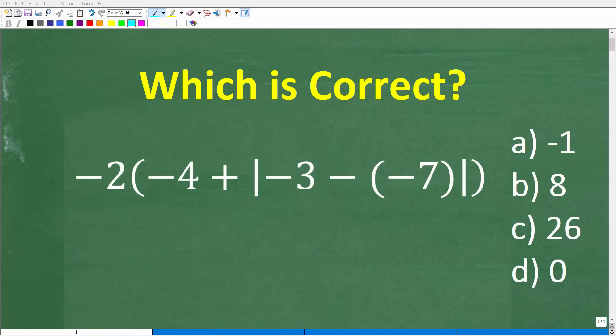So how well do you actually understand basic math? If you have pretty strong basic math skills, this should be a very easy problem to solve without the aid of a calculator.